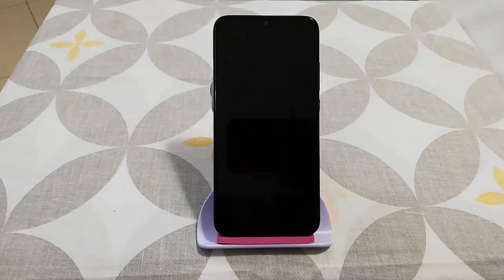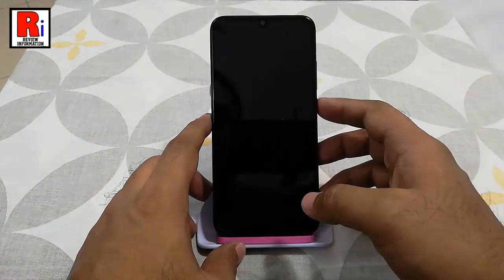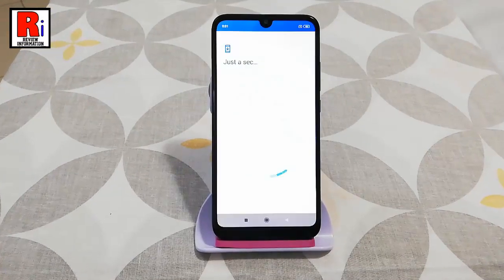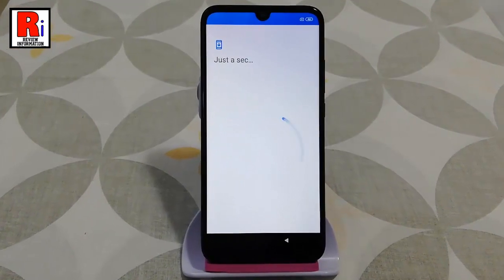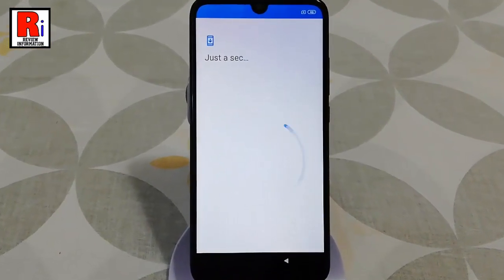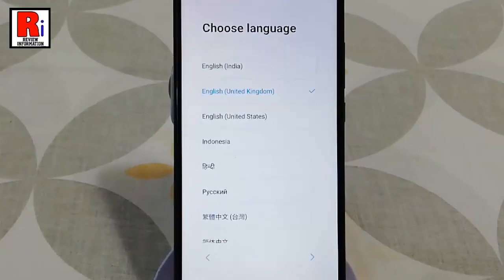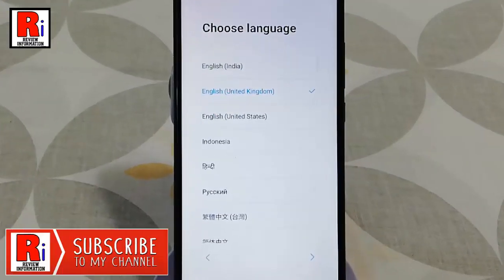First turn on your smartphone. Tap on next. Choose your language — by default it is English. You can change to another language or you can tap on next.